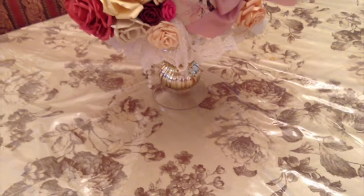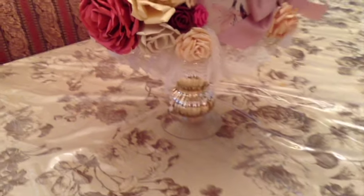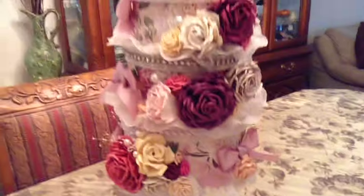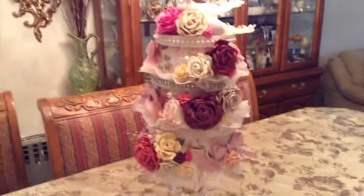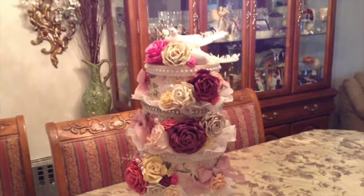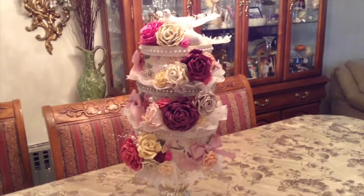Hi everyone, very excited to share this project that is finally completed. I just can't wait to show it. So without further ado, I am on my dining room table because I'm recording here since this is so big that my craft room just has no room.